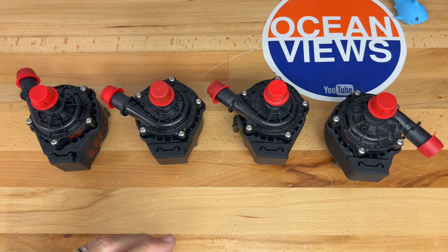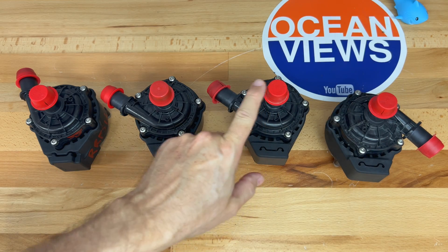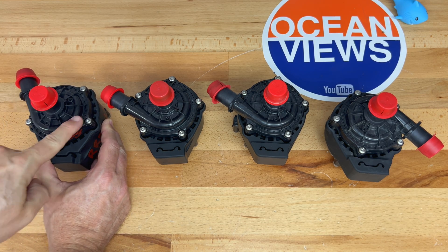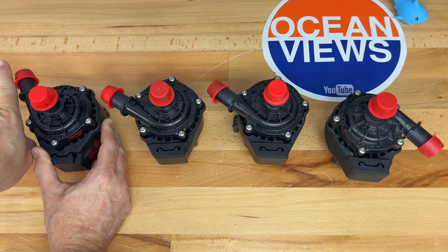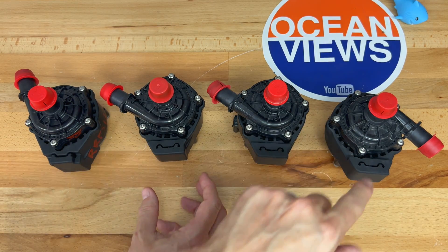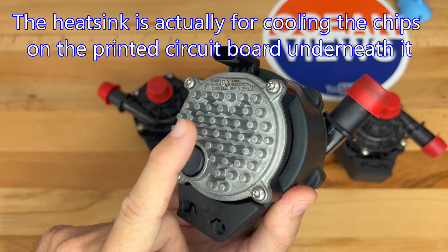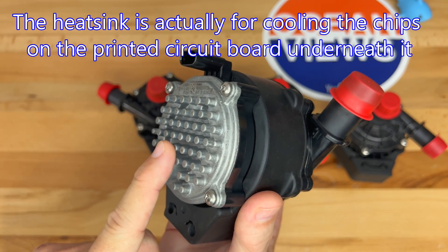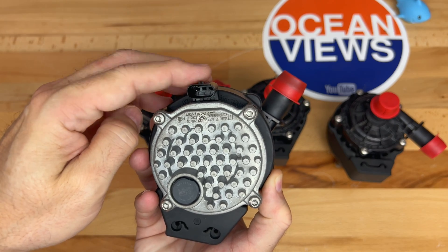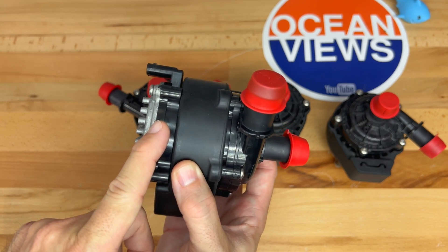The intake where coolant enters is on the top. The coolant enters the pump and exits parallel to the impeller on the side. On one side there's a metal heat transfer plate with nubs that cools the motor inside the pump. Also on this side is the power port and communications that control the pump. Inside there's a circuit board which I hope to open up and show in a future video.